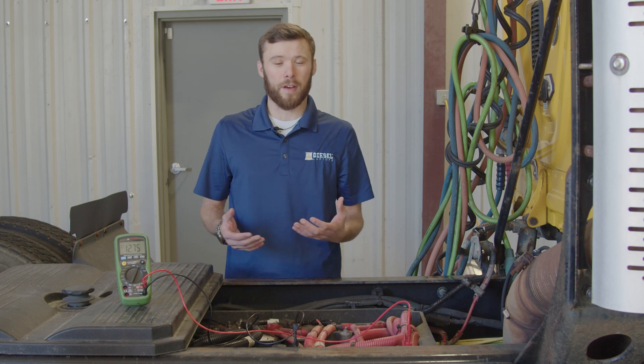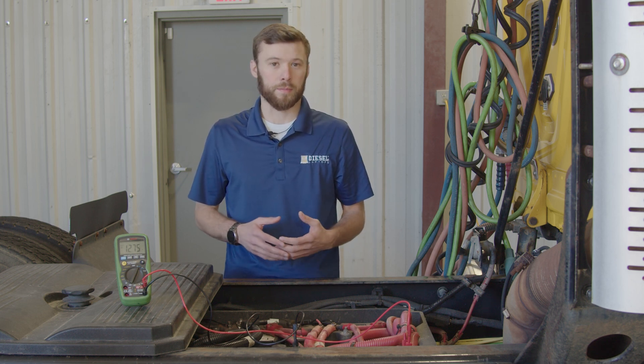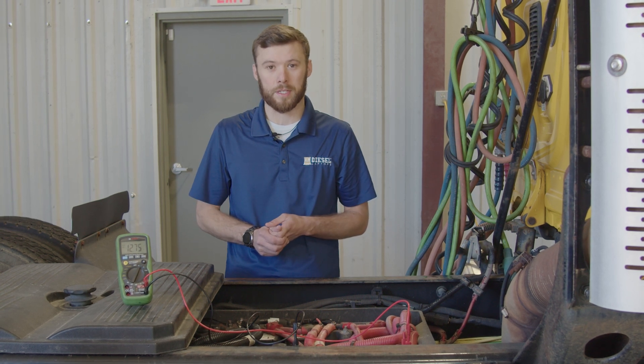You want to have above 75% charge, which is around 12.45 volts. So if your voltage is below that, you've got to charge your batteries up before you can actually run this test.